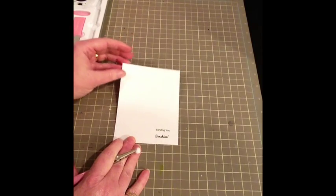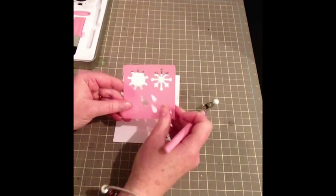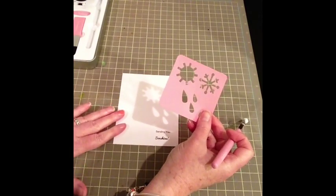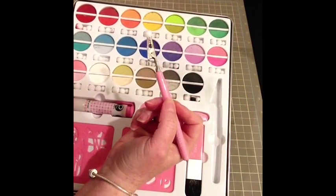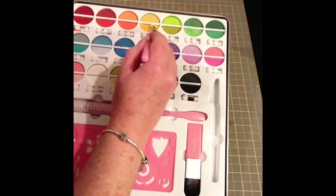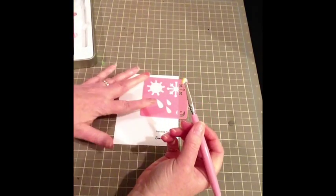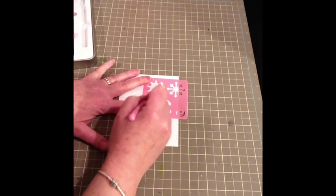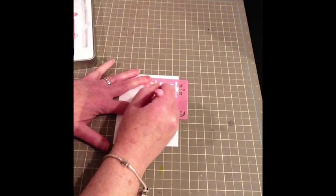I've got my card base here — it says 'sending you sunshine.' I'm going to use the sun stencil up here, add some clouds, and use the raindrops as well. I want the sun to go right here, and with my palette I'm going to take my applicator and just simply rub it in. I've got the yellow all on here — I like to have a lot — and I just hold down my stencil and rub the chalk to where it needs to go. I need a little bit more, so I rub that in and go all around.